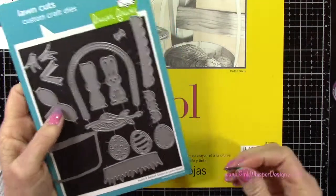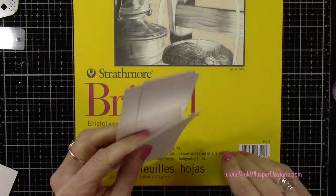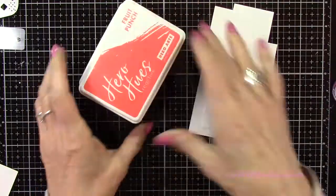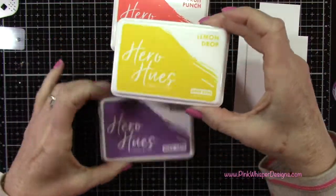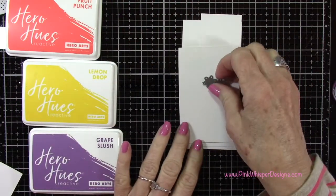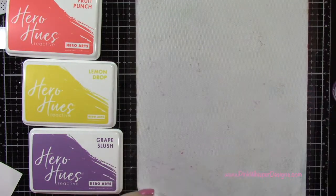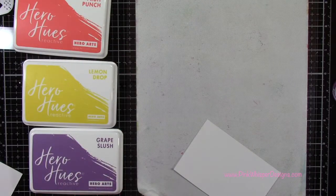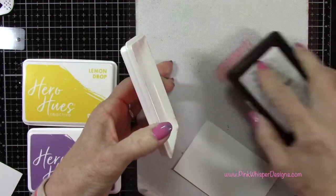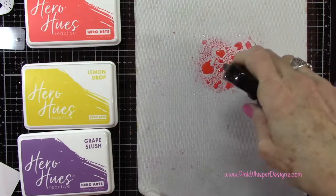Now I'm using this Strathmore Bristol Smooth 100 pound cardstock to die cut out my little flowers. I've grabbed some scraps and I want to add some color to these — I'm using the Hero Hues Fruit Punch, Lemon Drop, and Grape Slush. I'll just apply a little bit of the color to the mat here, starting off with the Fruit Punch and then I'm going to add a little bit of water with my Distress Sprayer.